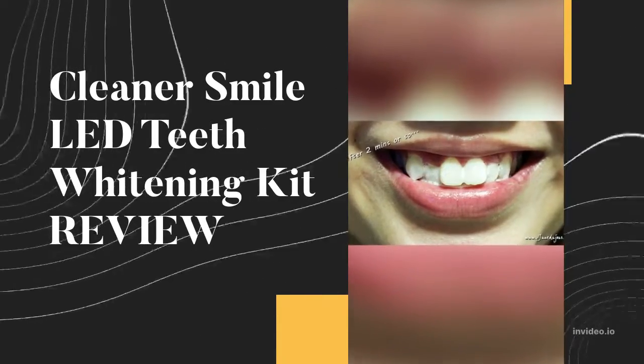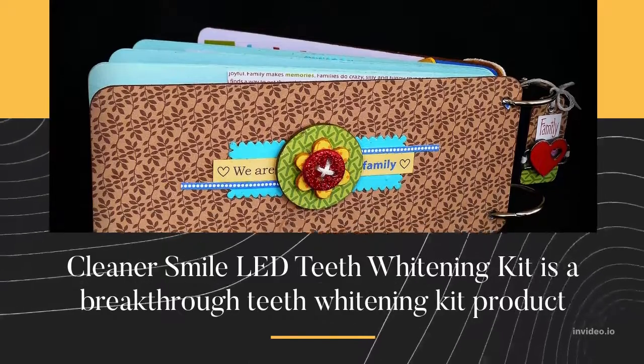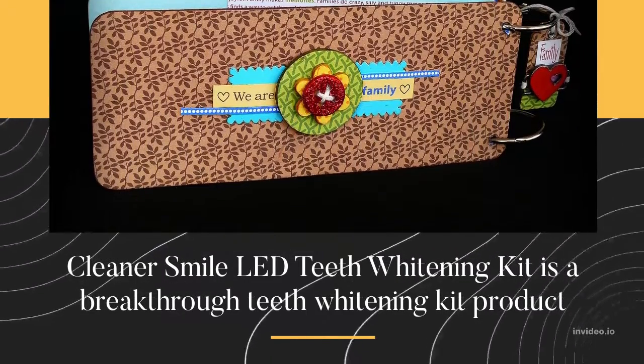Cleaner Smile LED Teeth Whitening Kit Review. The Cleaner Smile LED Teeth Whitening Kit is a breakthrough teeth whitening kit product.